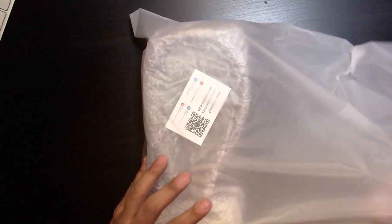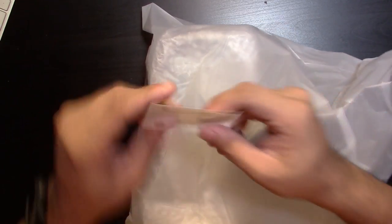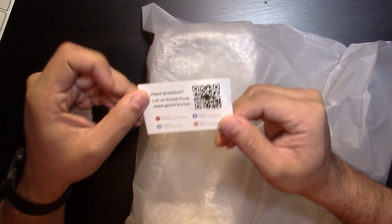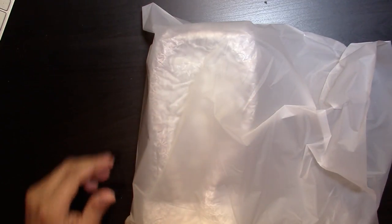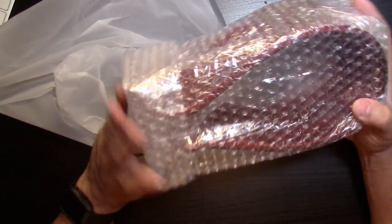The next item is a surprise — I'm not sure what it is. We're going to open this one together. Again, these packages came in regular brown boxes rather than retail packaging. All right, let's open it — this is very cool.